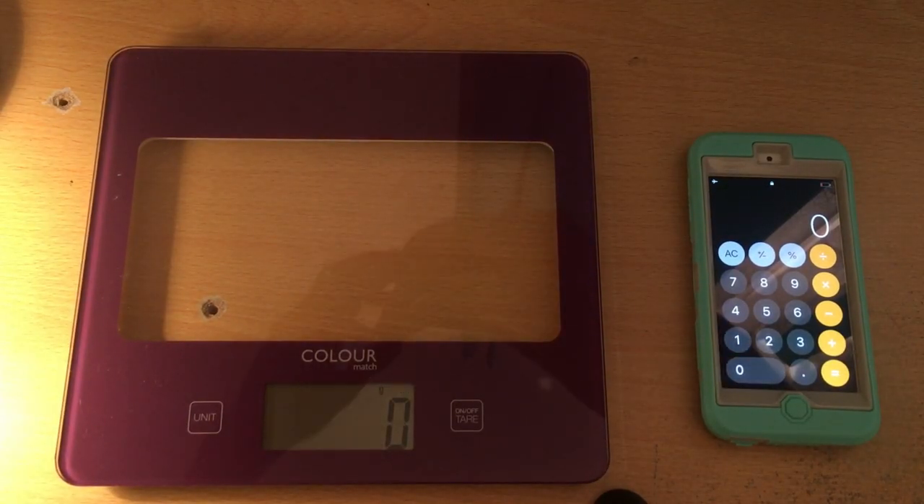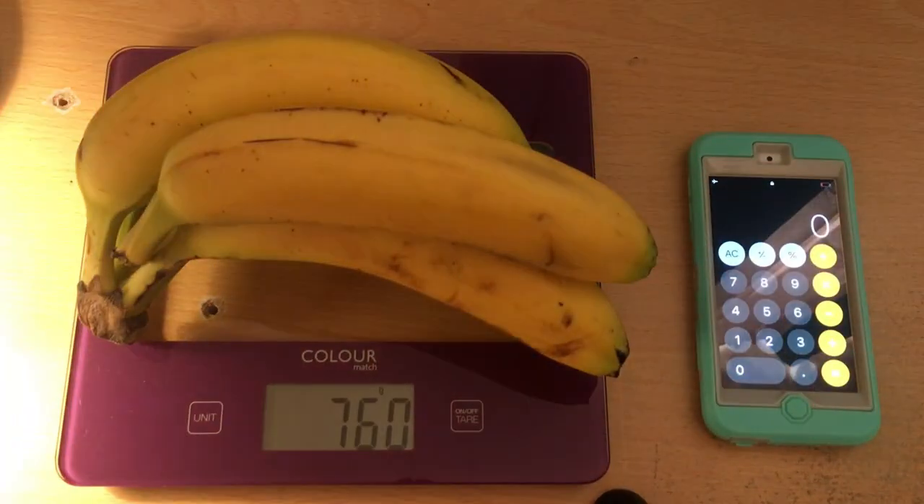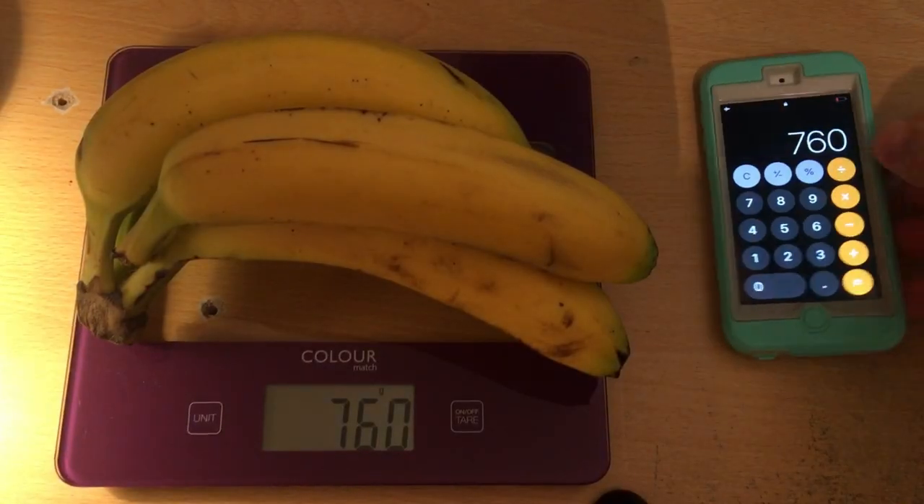I'm gonna turn on the scale first. Put it on the scale and then it will show you how heavy they are. You can see right now it's 760 grams, so you take a calculator and enter 760 on the calculator like so. Now you take the whole bunch off the scale and put only one banana on the scale.